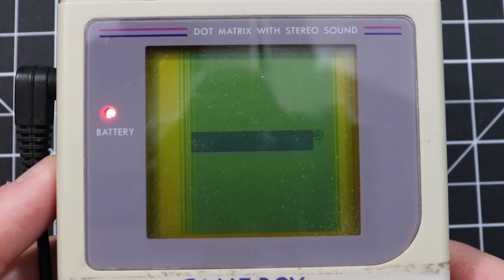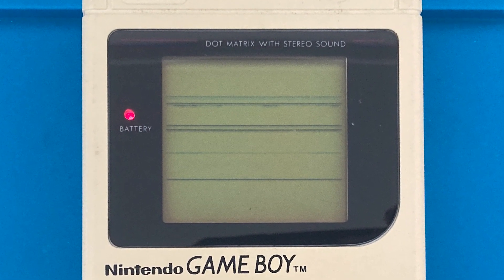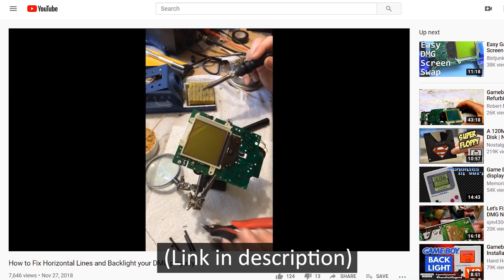Although more rare of an occurrence than vertical lines, some original Gameboy displays can also develop horizontal lines, which are entirely possible to fix. For details on that process, check out my friend Rourke's video on how to do that. I've put a link to it in the description below.